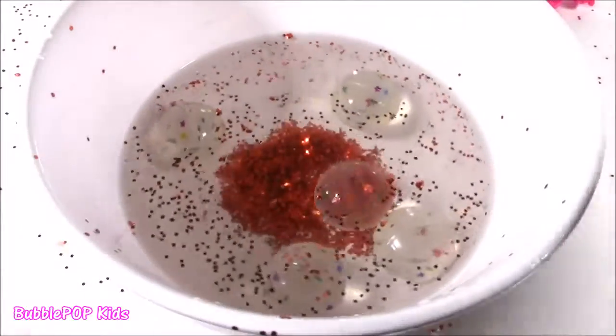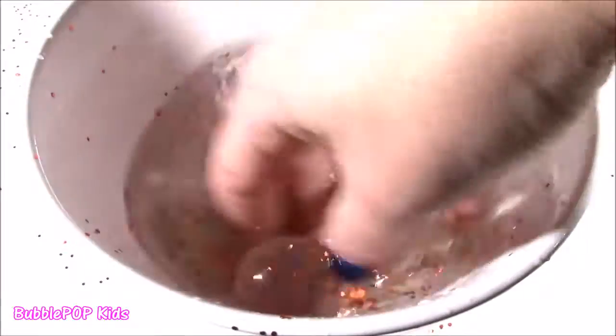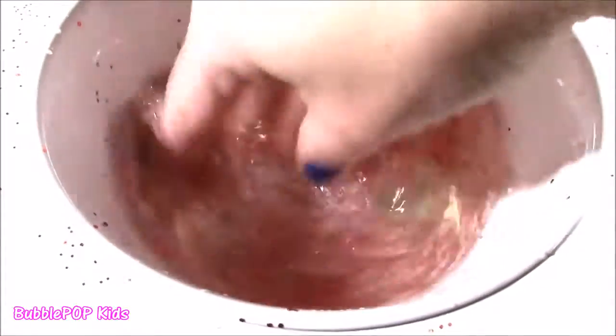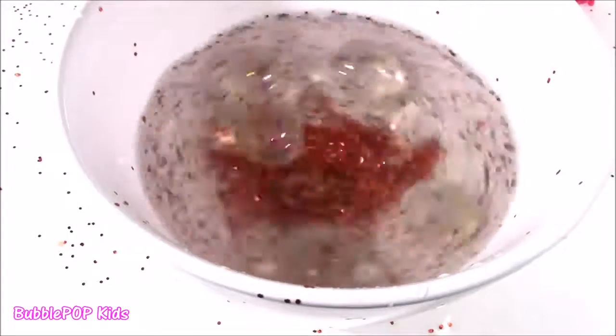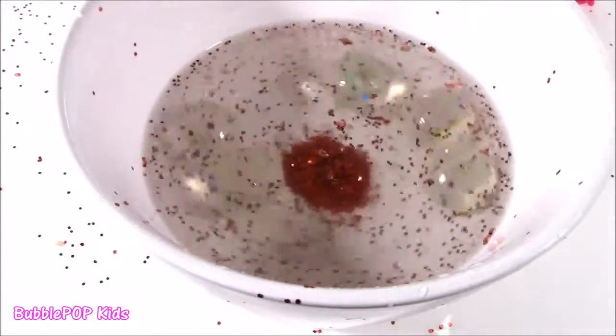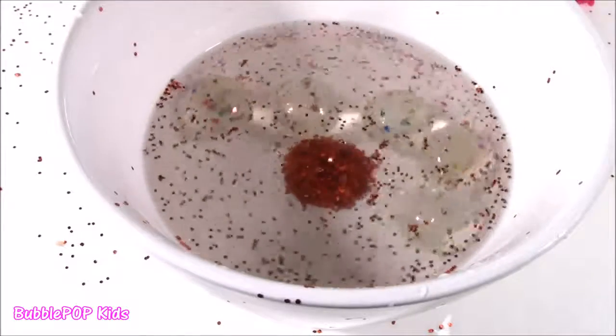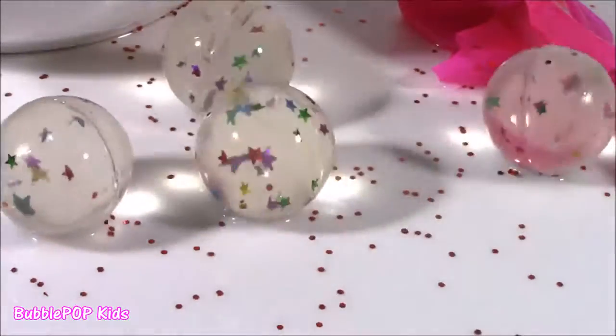Look at this — when you spin this around, all the glitter goes to the center. It's like a magic trick. Spin it, shake it up — glitter goes to the middle. What is that? I'll tell you what that is — that is like instant tornado. Super pretty, glitter and like icy star balls.